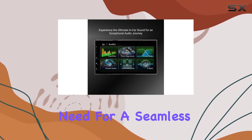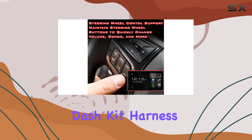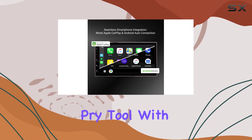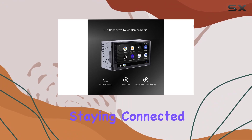This complete kit includes everything you need for a seamless installation, from the multimedia radio to the replacement dash kit, harness, aftermarket antenna adapter, and even a handy pry tool.